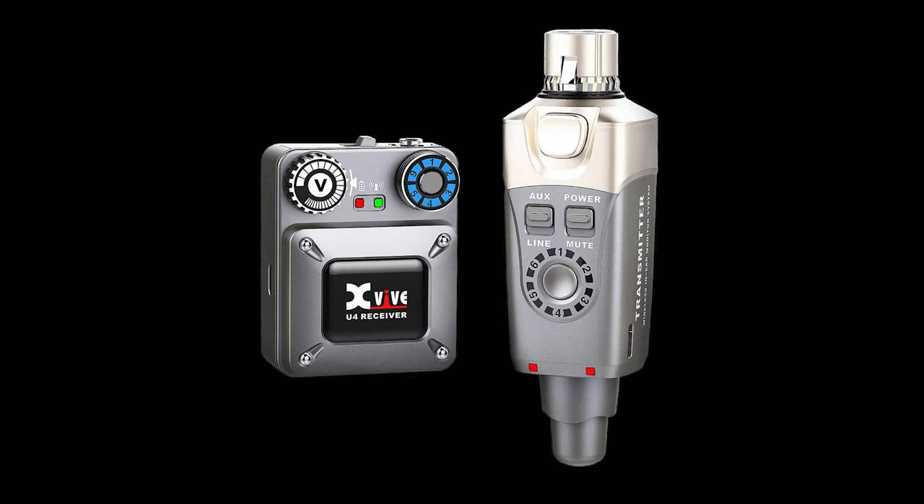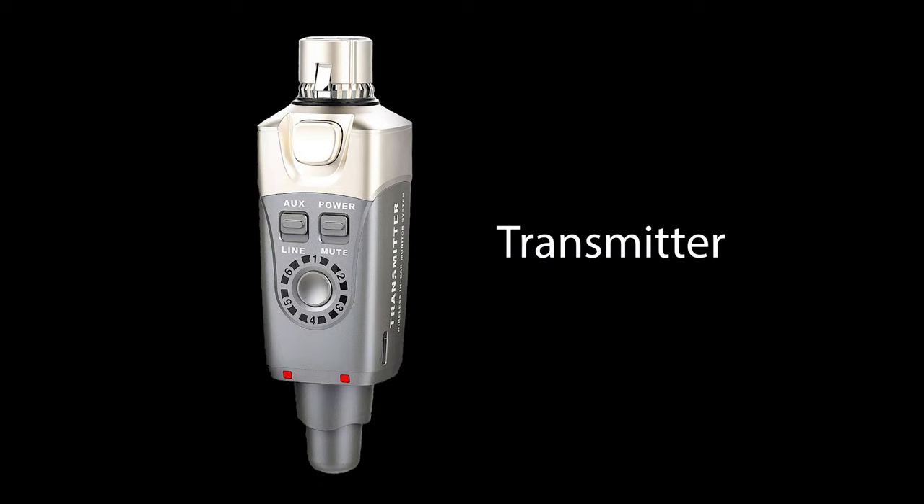The XVIVE U4 system is comprised of two units: the transmitter and the receiver. The transmitter connects to a mixer or sound interface using either the onboard female XLR connector or the included quarter inch adapter.